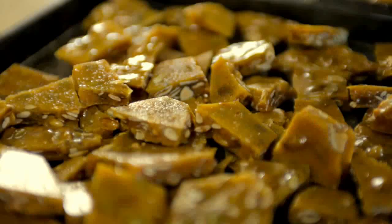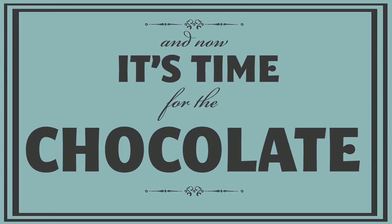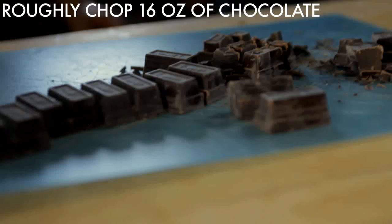The brittle was delicious enough on its own, but Halloween is all about indulgence, so we decided to coat our brittle in chocolate, just like Jacques Therese.